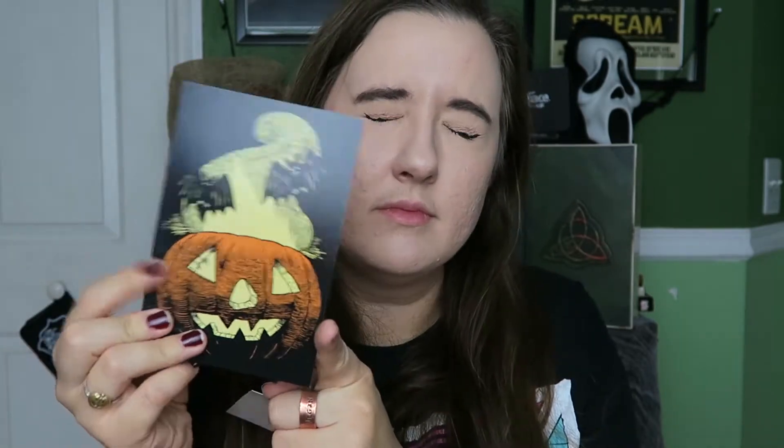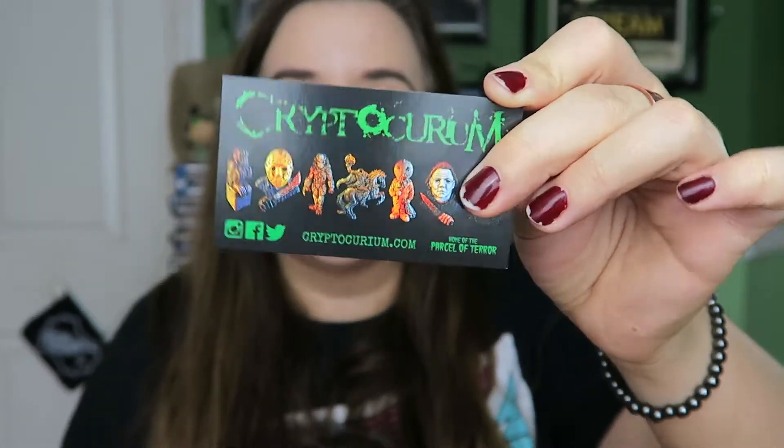Okay, next thing — I have another one of these. If you saw my Order of the Thinned Veil unboxing, which I will link up here, it's a little postcard for Order of the Thinned Veil and it has a picture of the design of the membership pin for the Order. I've done two videos on the Order of the Thinned Veil so far — you can watch them if you want to know what that's all about. Super awesome, especially if you are Halloween obsessed — 10 out of 10, do recommend. And then of course we have our little card for Cryptocurium, which I always link in the description box whenever I do these unboxings.